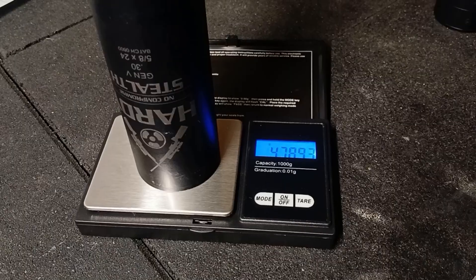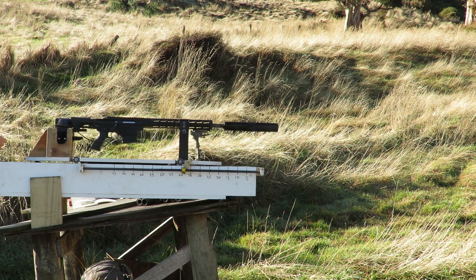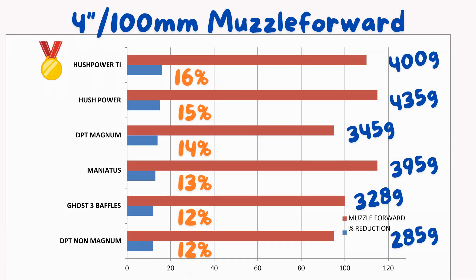The weight difference between each suppressor does make a difference — obviously the heavier ones have an advantage. However, as a percentage of the overall mass of the sled with the rifle, the difference between the lightest and heaviest suppressor was only about one percent. Here are the results for the four inch forward ones. You can see that the Christchurch-made Hush Power titanium one just edged out the competition, but in general four inch forward will only get you so far.